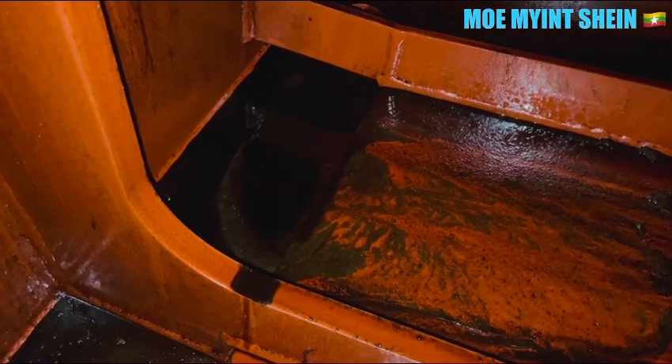If you find a large amount of sludge and deposits inside the receiver, you need to clean it and investigate where the contamination came from.